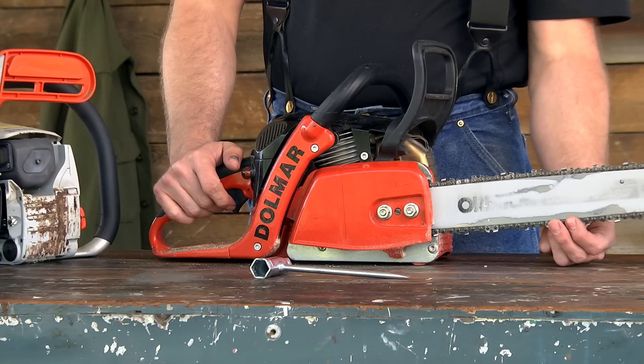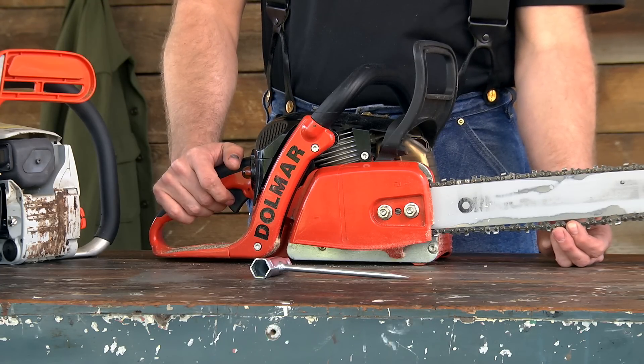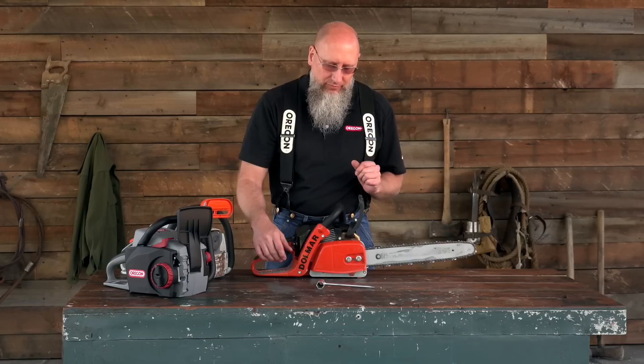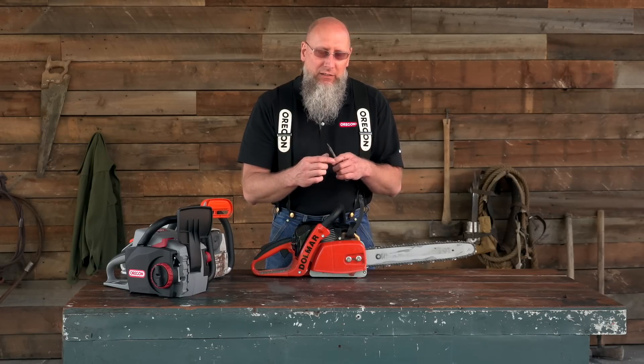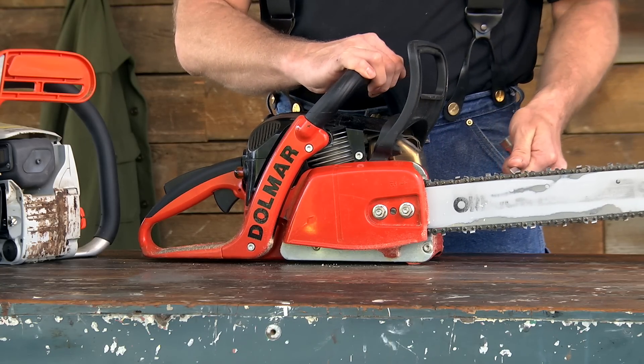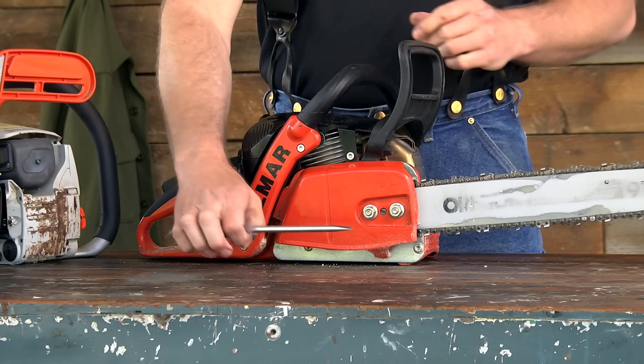Check your chain tension by pulling the chain out of the bar rails and releasing — the chain should snap directly back into position. If your tension is correct, you can grab your wrench and pull the chain around the bar. It needs to flow smoothly.